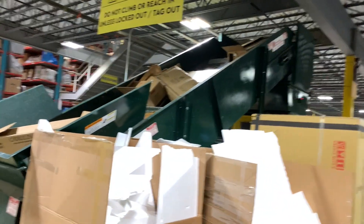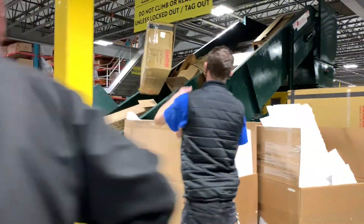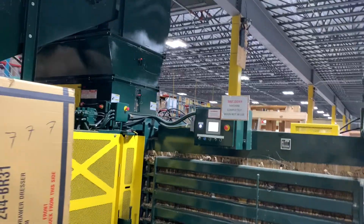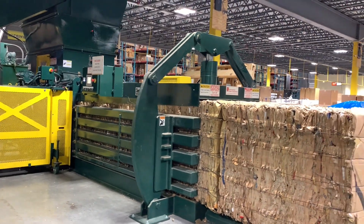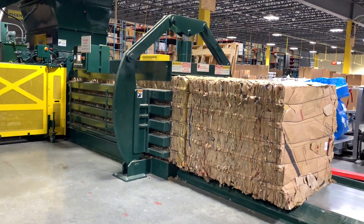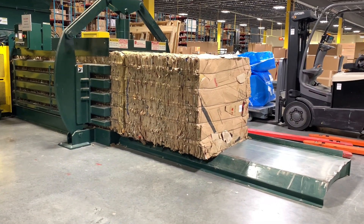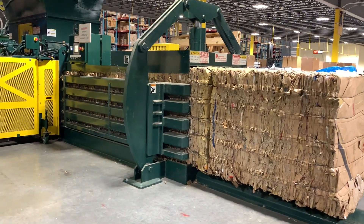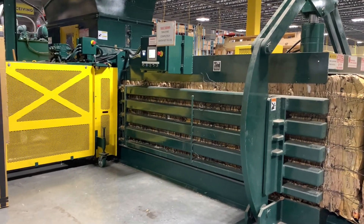With this baler, we just have to pay one person to put cardboard onto the conveyor belt, and from then on there's no more labor involved in the process. The cardboard goes up the belt, down into the compactor, it compacts it, and then pushes it out. You see these bales of cardboard — it even ties the wire around it automatically. All we have to do is get a forklift, put it on the trailer, and the trailer takes it to the recycling facility.